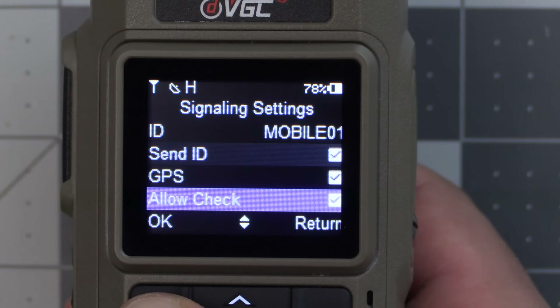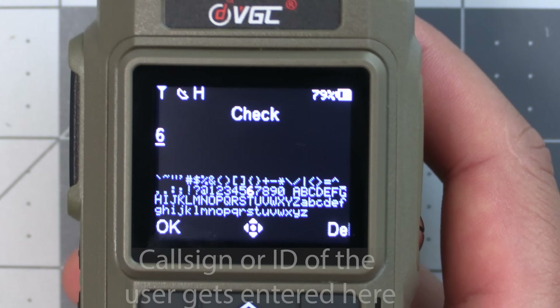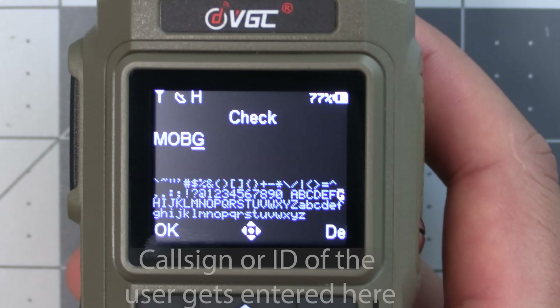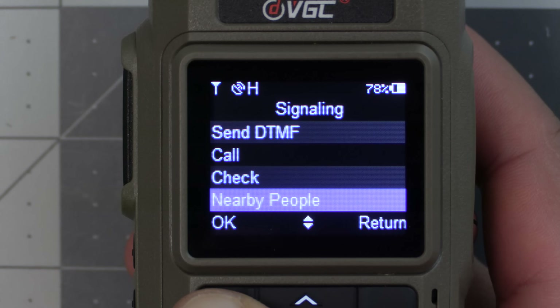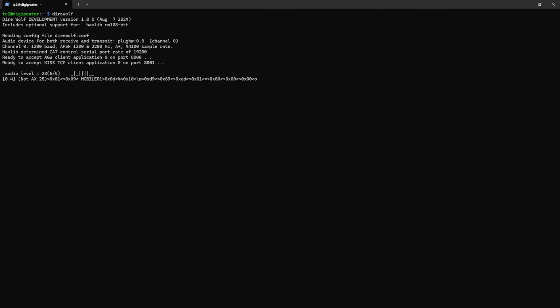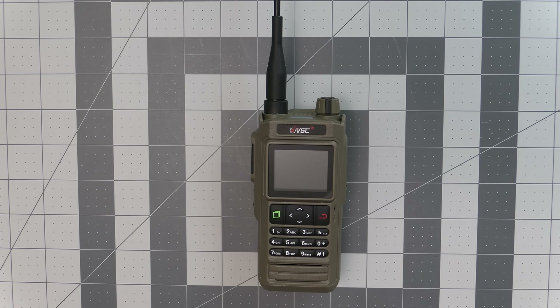There's also an "allow check" option which lets the radio respond to an interrogation signal from another radio. If you haven't transmitted in a while and another team member wants your current location, they can transmit a signal using this check option and your radio will respond with the data usually transmitted at the end of voice transmissions. There's also a "nearby people" option which sends the request to all radios within reach and receives data from all of them that have the allow check option enabled. I was hoping this was using the APRS protocol, but as we can see in the Direwolf logs, while it does decode the ID it's not completely AX.25 compliant. It turns out it's using something called BSS, which is their own packet radio protocol — more on that later.